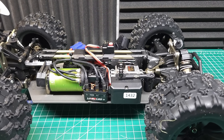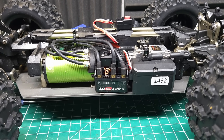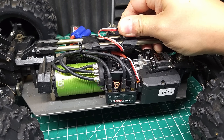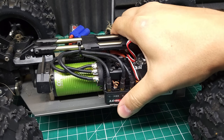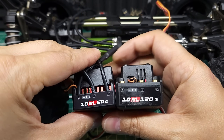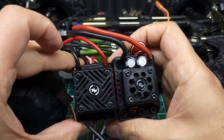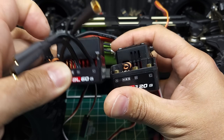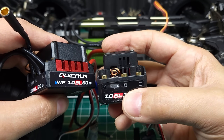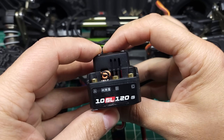Our first test vehicle is the Habeo Hyper TT 2.0 — make sure you check out my full review after this. Before installing the 10BL60, we need to remove this 10BL120. Even though they have similar names, they're pretty different in design. The 10BL120 is basically a Max 10 SCT-G1 with some updates — it's a little bigger but not much. Unlike the 10BL60, it does have a 7.4-volt BEC, though it has a smaller cooling fan, which I find interesting.